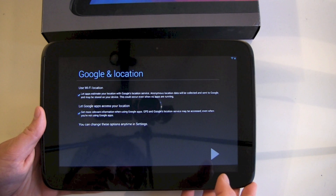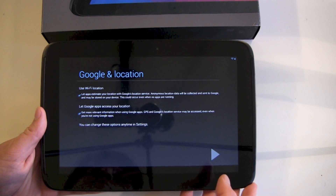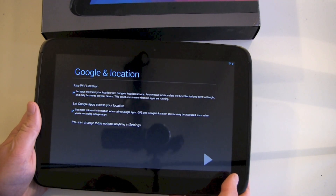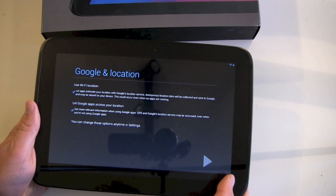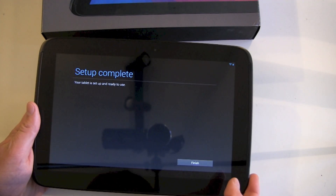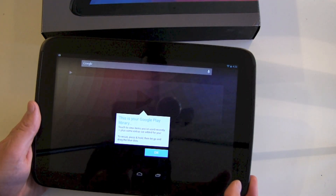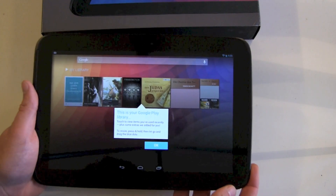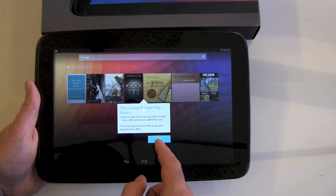Google and location — use Wi-Fi location and let Google apps access your location. This is just the Wi-Fi version of this tablet and no one even knows if there will be a 3G version of the Nexus 10, but of course I just let them access. Setup complete and finish. This is your Google Play library — it's already syncing all my stuff. Not really syncing but it's showing me what is in my cloud available for me.